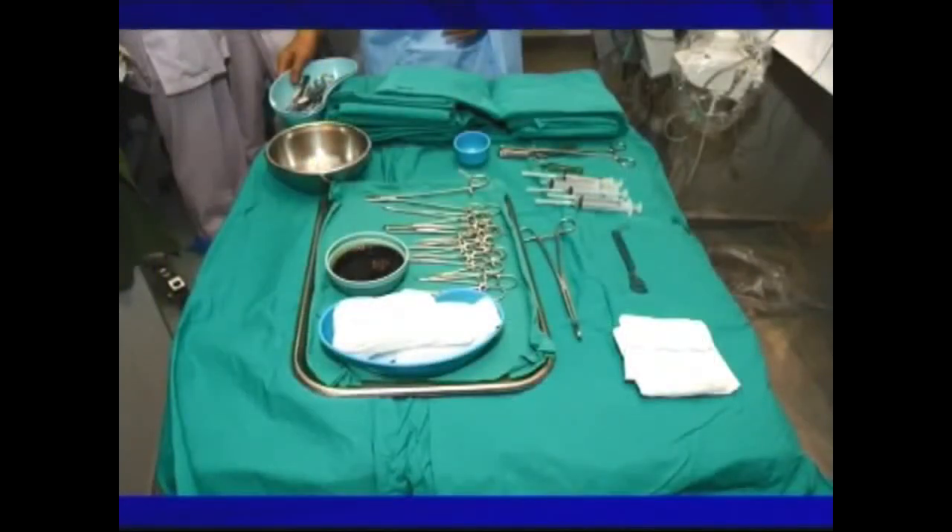This is the surgical trolley for the implantation of a pacemaker. It contains different types of artery scissors and also forceps.